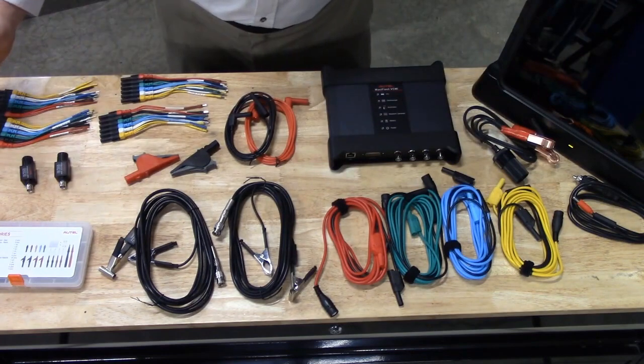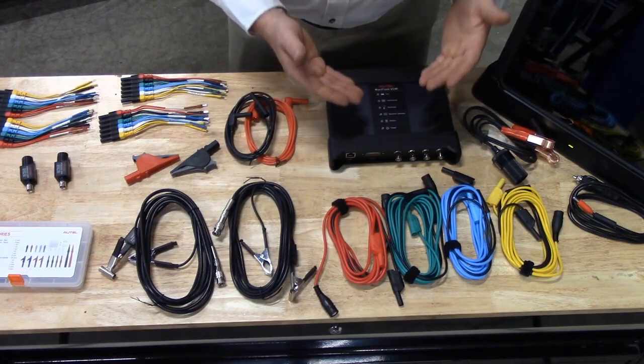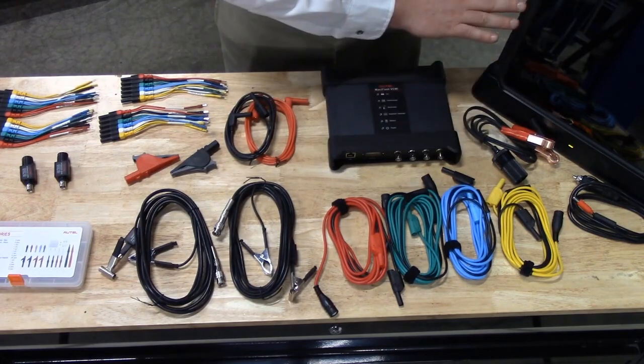As you can see this is a very complete kit from Autel, including all the leads, probes, and back pins that you will need to use your scope and the connection to the tablet.